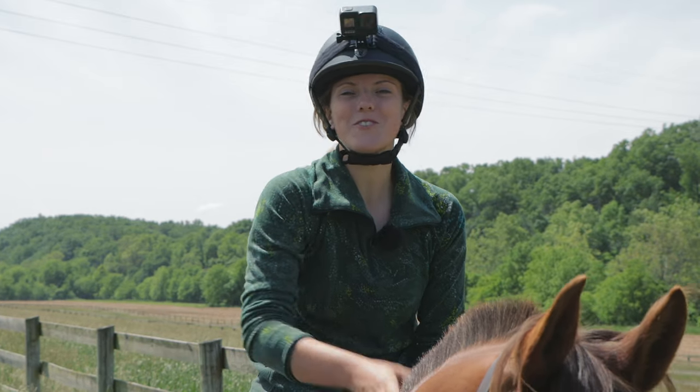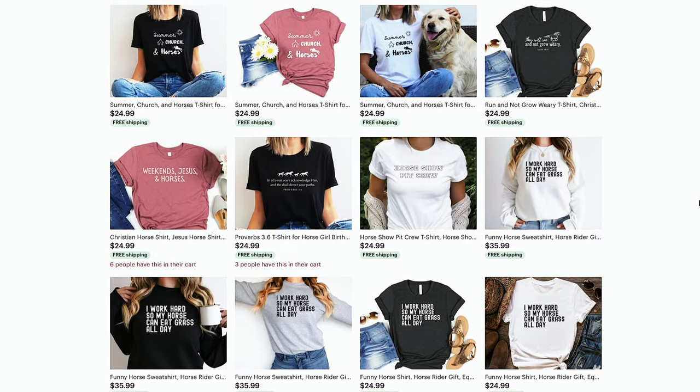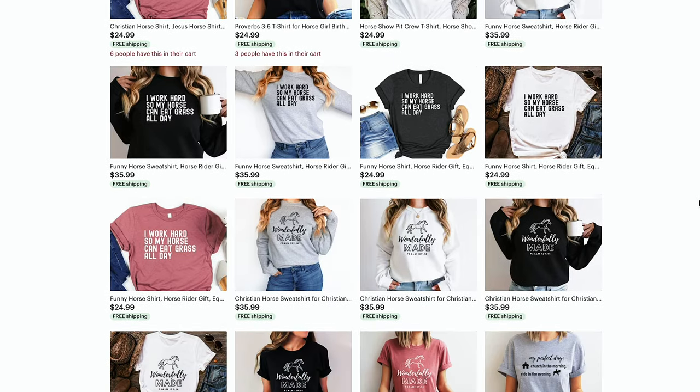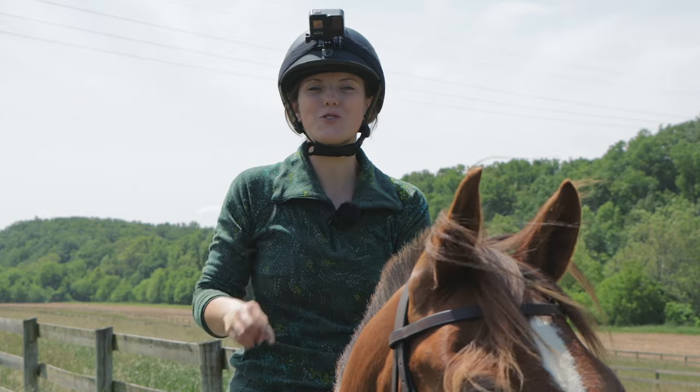If you're looking for a gift for someone or just want to support our channel, we actually have an Equine Helper Etsy store where every day Colin and I are making designs and putting them on t-shirts and sweatshirts. If you're interested, we'll put the link in the description.